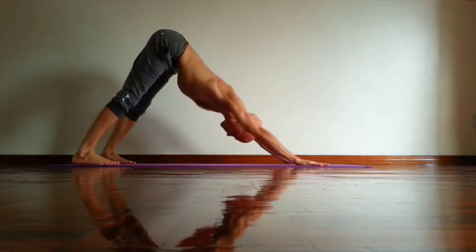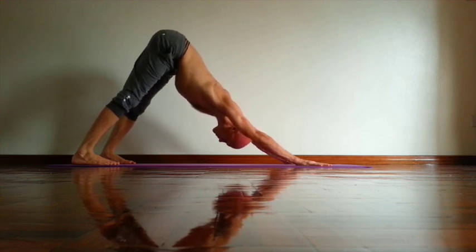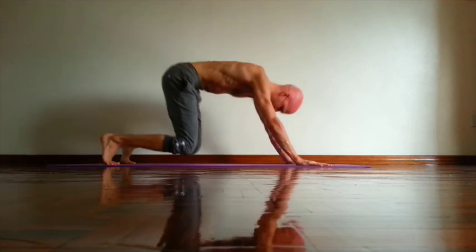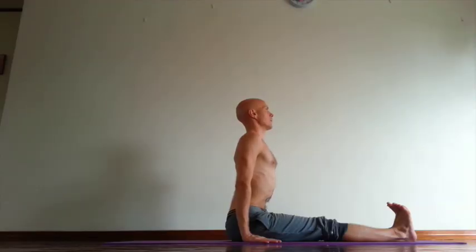Down dog. Relax neck, relax shoulders. And then exhale, Adho Mukha Virasana. Paripurna Dandasana.